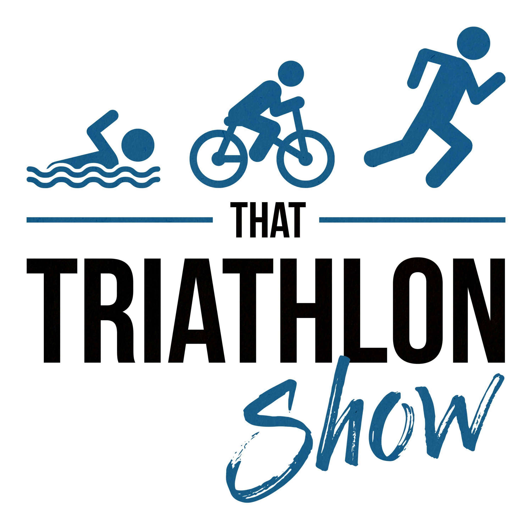Hey, what's up everybody and welcome back to That Triathlon Show, the podcast presented by scientifictriathlon.com. I'm your host Michael and this episode is beginner tip 13, where I'll talk about gear that you absolutely do not need to buy when you're new to triathlon.